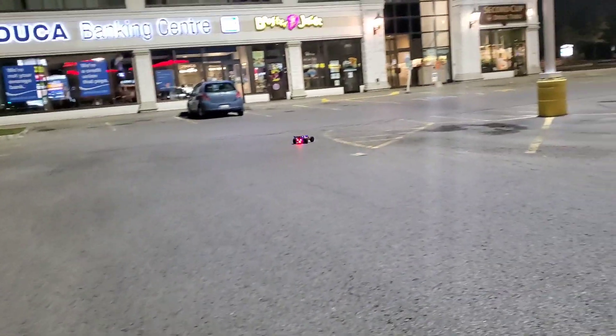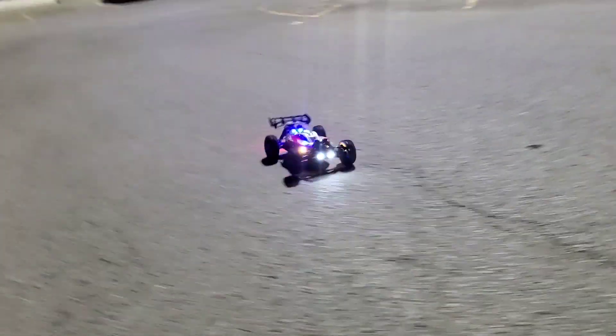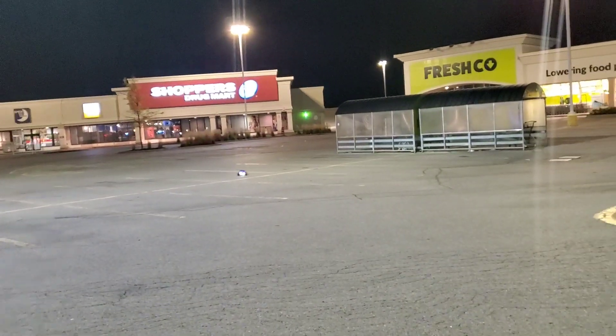It's got a 5,000 milliamp hour battery. Lots of speed — I'm only going like maybe three quarter throttle. Go Typhon, sick guys!